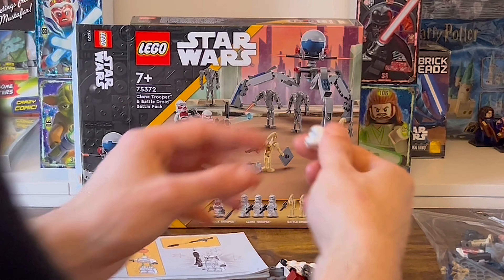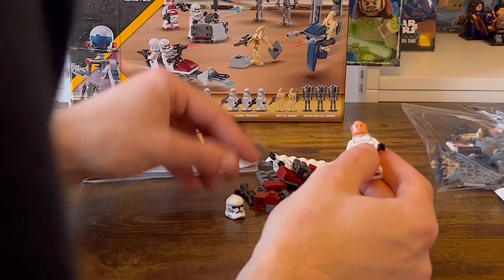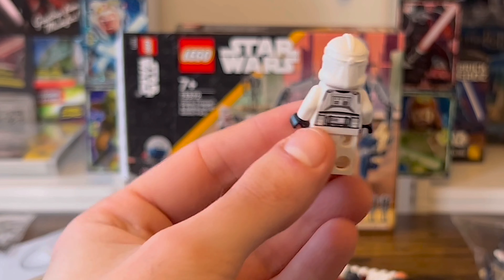In bag 1, we have the plain white Phase 2 Clone Trooper grunts. They do have the helmet holes — comment whether you care about that down in the comments. Getting three in one pack is a big win.